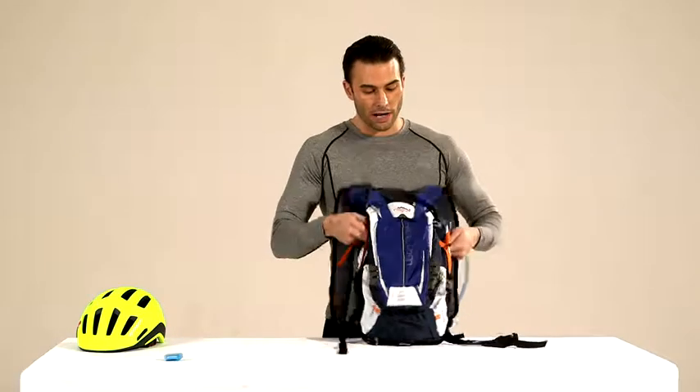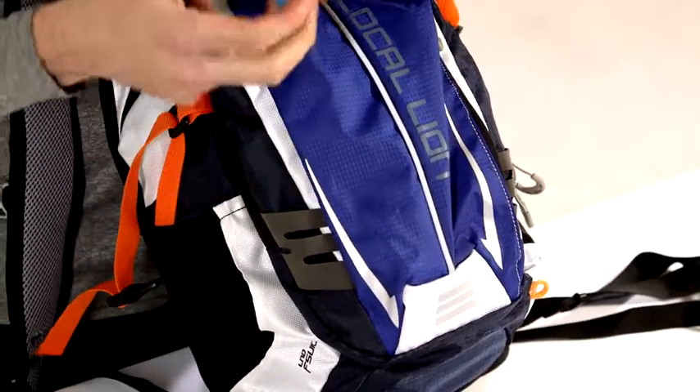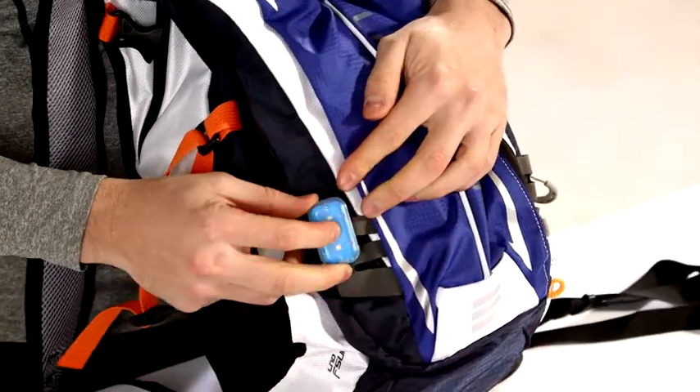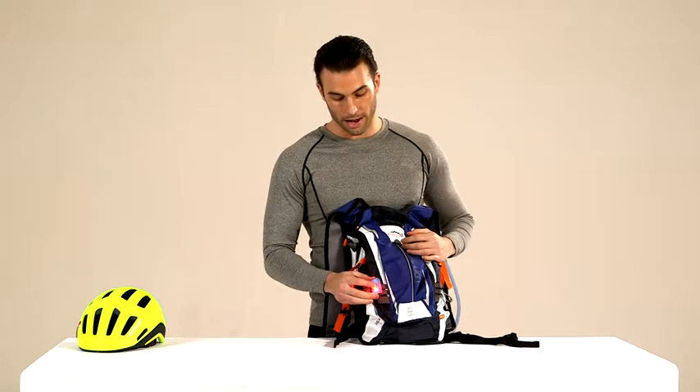On both sides, either on the right or on the left, you have different straps where you can attach your light. This is the emergency light that a lot of cyclists use, so when you are cycling the cars can see you coming or going from the back.